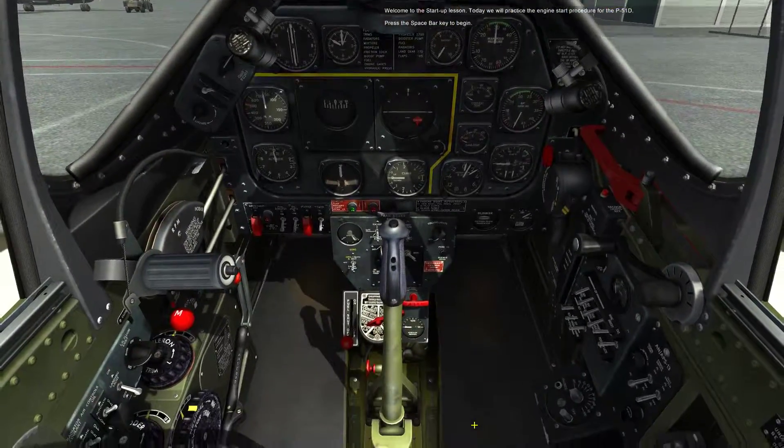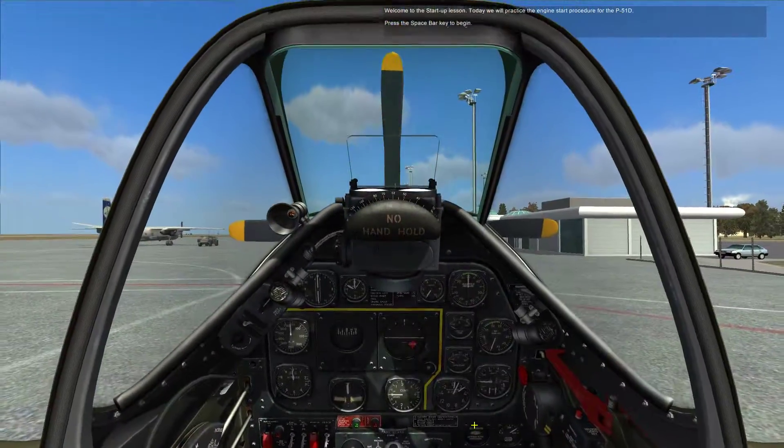Welcome to the startup lesson. Today we will practice the engine start procedure for the P-51D.